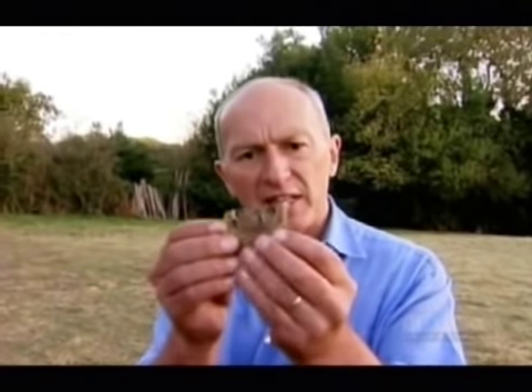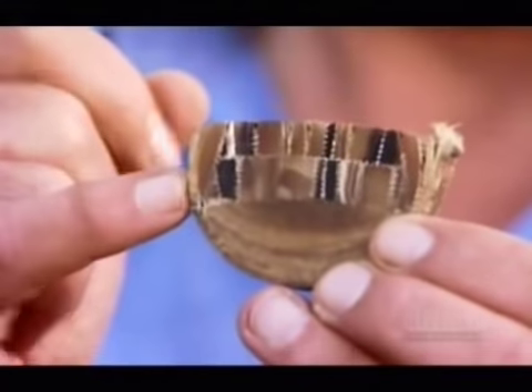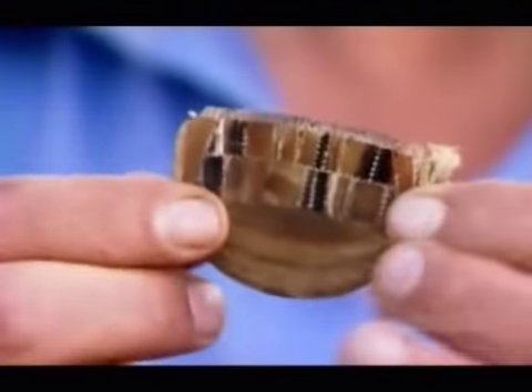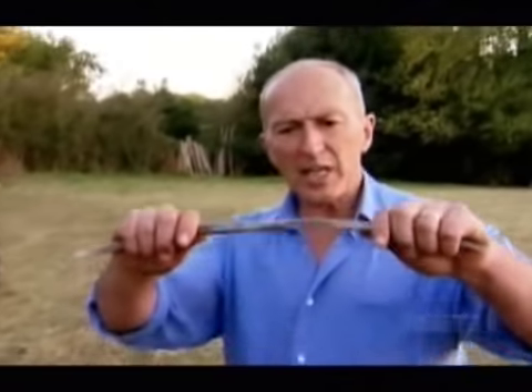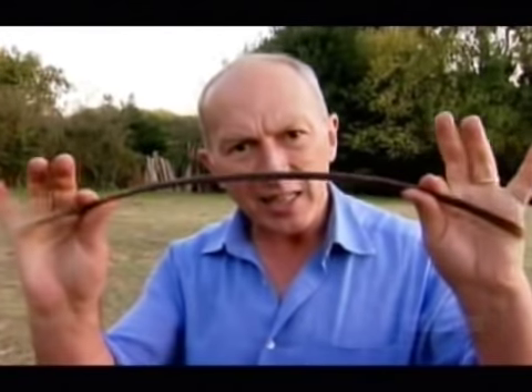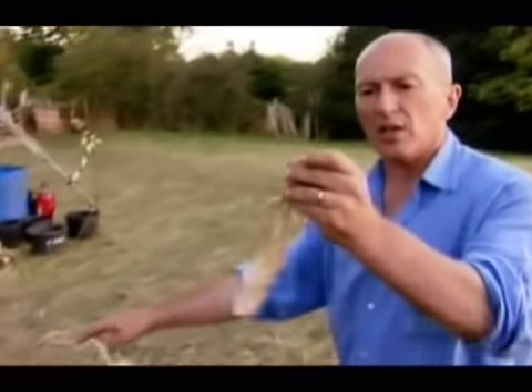This is a cross-section of a 15th-century crossbow. These little squares here are horn, and this area around the outside is sinew. Horn is a material that is good for compression — it takes great compressive strain, and that is the power of the bow. To hold it in place, they used sinew.